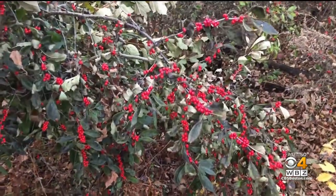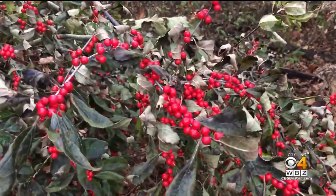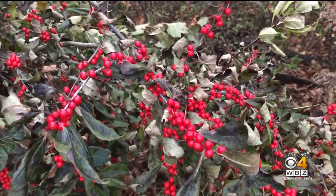I want to show you that we have a couple of plants. These are winterberry plants, and the winterberry plants are amazing plants because when the leaves fall off, what happens is that they reveal these berries.